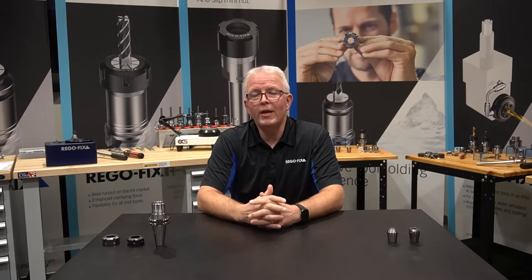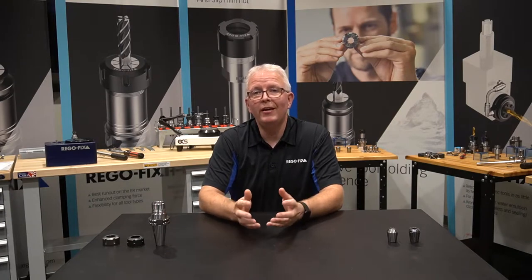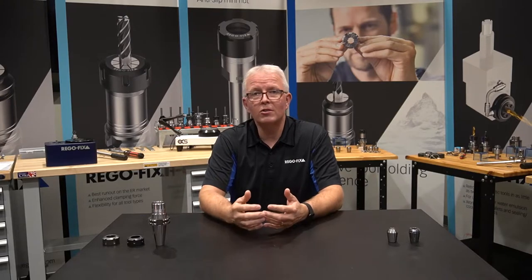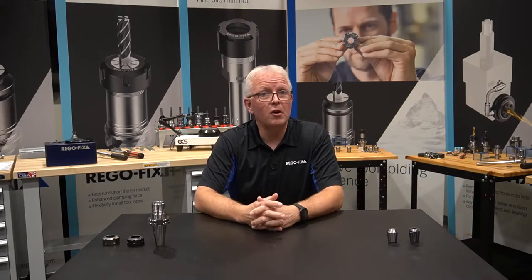One of the questions we get on a fairly common basis is: where did the ER collet come from? What does the E stand for? What does the R stand for? And what are these numbers — 32, 16, 25 — that follow?